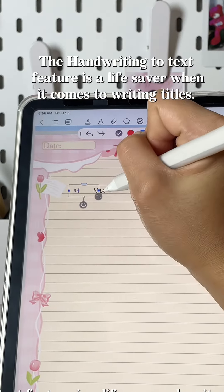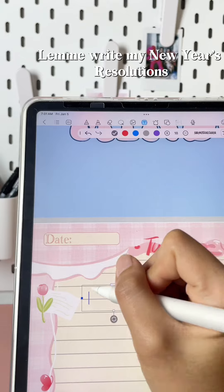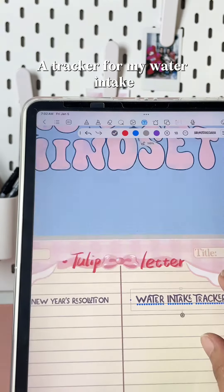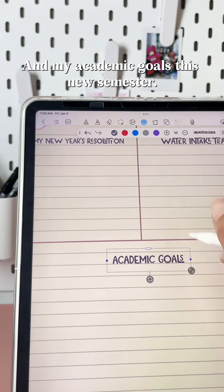The handwriting to text feature is a lifesaver when it comes to writing titles. Let me write my New Year's resolutions, a tracker for my water intake, a to-do list, and my academic goals this new semester.